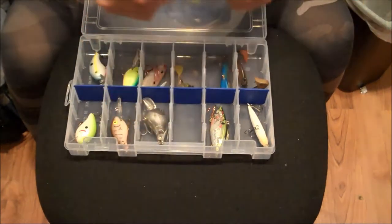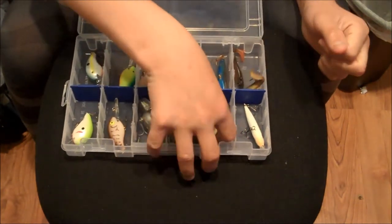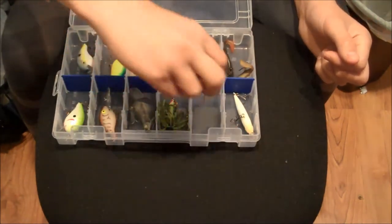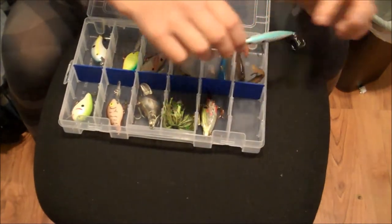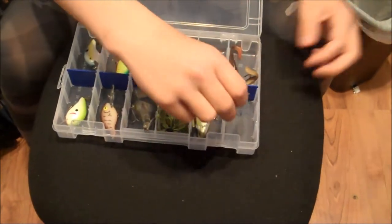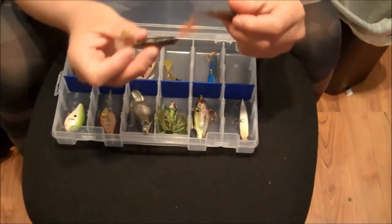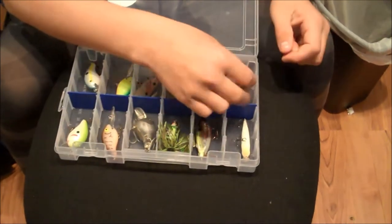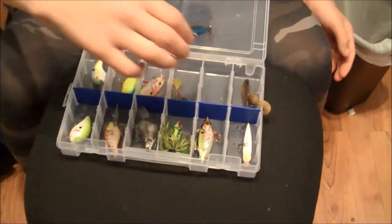Then I have a topwater frog. Moving on to my lipless crankbaits — I have a Baby Shad lipless crankbait, and a KVD jerkbait. Over here I have swim jigs — two swim jigs, one's a paddle tail and one's a U-tail. Then another lipless crankbait, this is a Baby Bluegill.